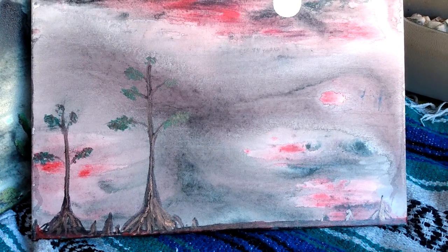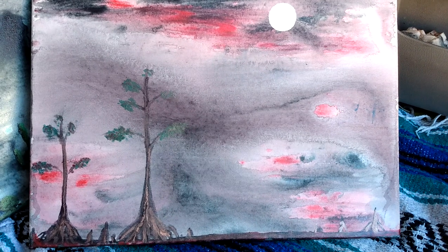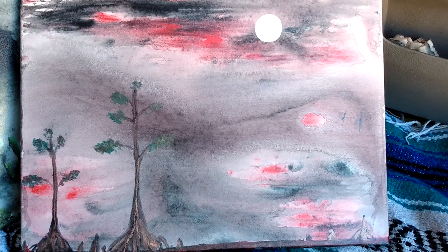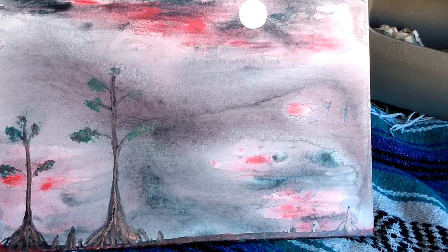Hello everybody, this one is called Bayou. This is a three-part series — I painted them all together, so I had fun with it. I wanted to do a theme, so I did blue, green, and red. Once they were dried I kind of looked at them and this one reminded me like...